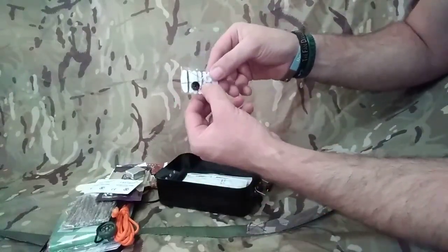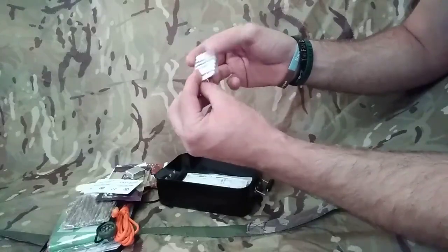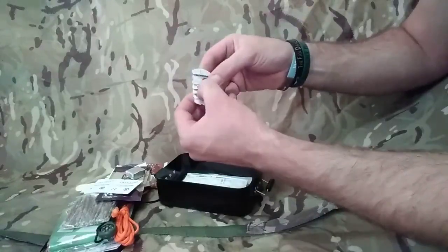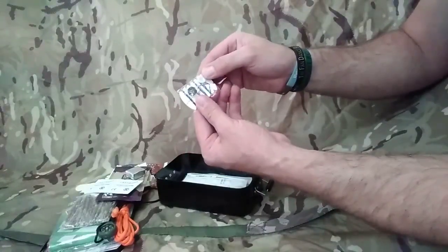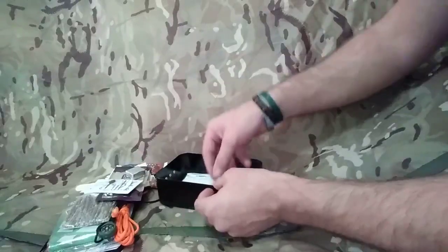Small needle and thread - a small little housewife kit here. Two buttons, a safety pin, and a needle in there. You've got six different coloured threads in there. We could use that safety pin and turn it into a fishing hook if we need to, then use the inner strands of our paracord to make a nice fishing line - a hobo line.